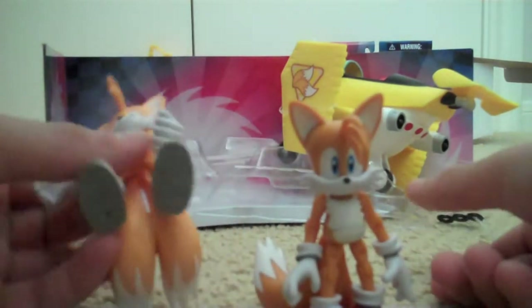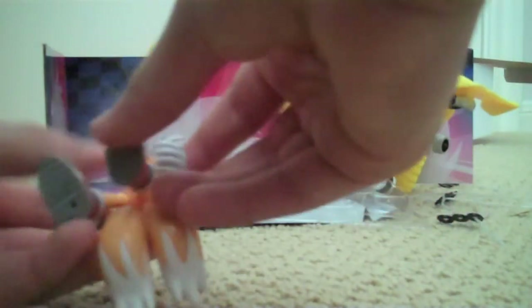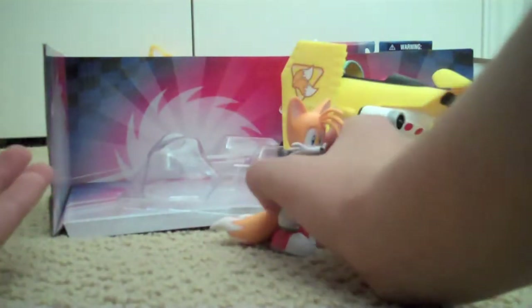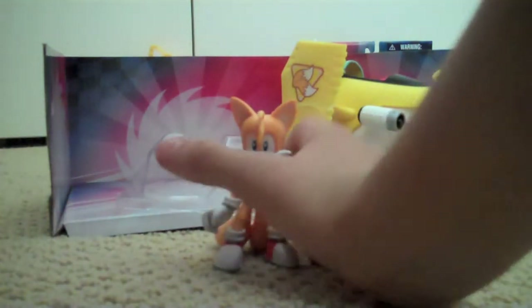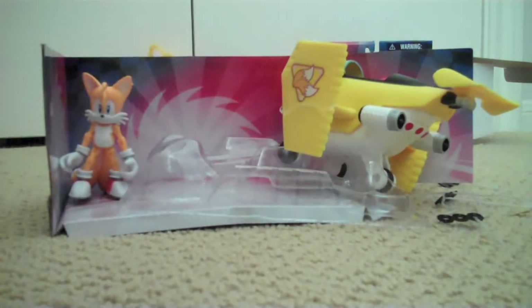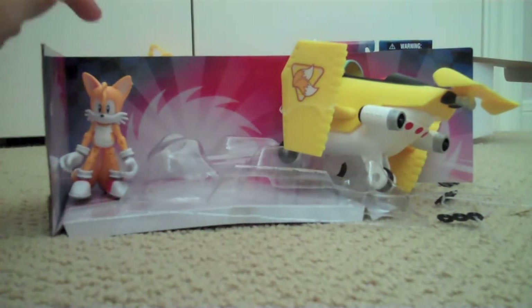This Tails figure gets a 10 — actually a 10, sorry. I give this figure a 10. If you really want me to go in depth on my Tails review, then click the link for the Jazzwares 3-inch line, Wave 1.